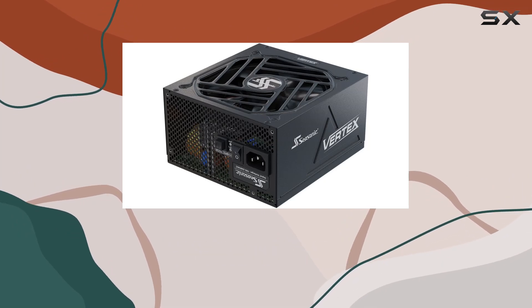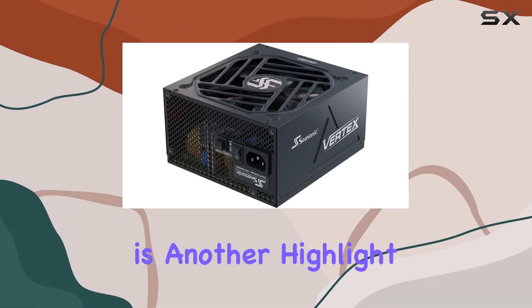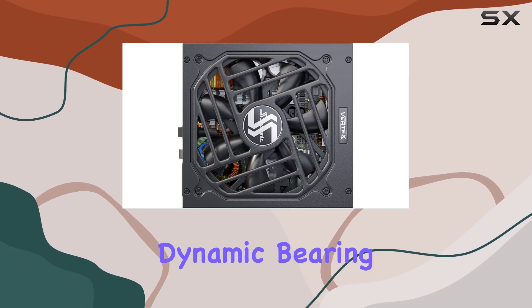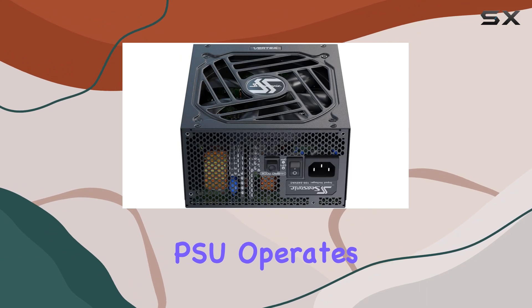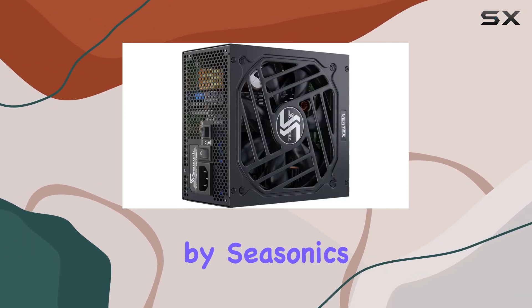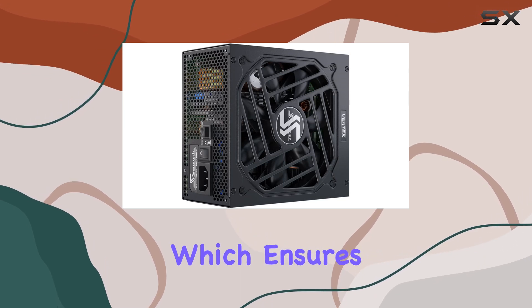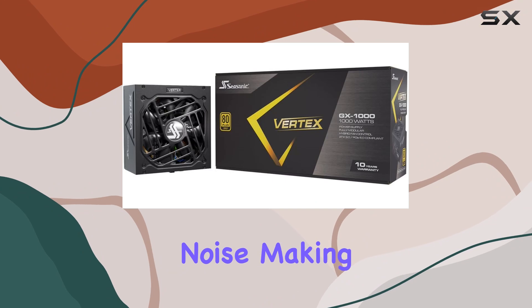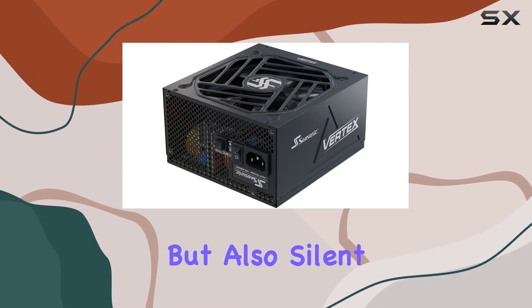The cooling system in the Vertex GX1000 is another highlight. Equipped with a 135mm Fluid Dynamic Bearing (FDB) fan, this PSU operates quietly while maintaining efficient cooling. The fan is controlled by Seasonic's Hybrid Silent Fan Control, which ensures optimal cooling performance without unnecessary noise, making your system not only powerful but also silent.